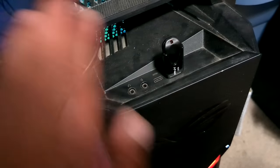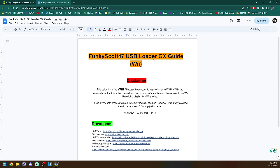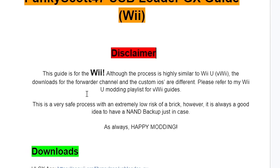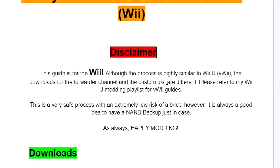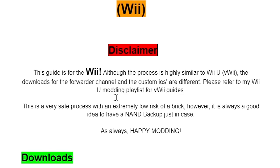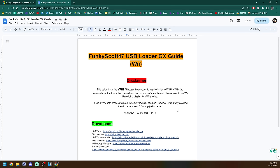If you go to the description you will find a link to my Funky Scott 47 USB Loader GX guide for the Wii. Now this is for the Wii, not for the Wii U. If you read the disclaimer it says the process is highly similar to the Wii U but the downloads for the forwarder channel and the custom iOS's are slightly different. So if you are doing this on your Wii U, please refer to my Wii U modding playlist for the virtual Wii guides. This is a very safe process with an extremely low chance of a brick, however it's always a good idea to have a NAND backup just in case. And as always, happy modding!